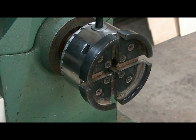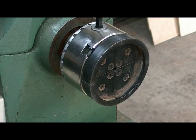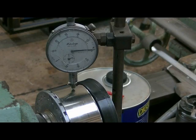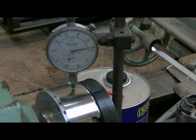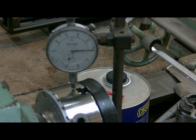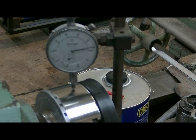Now we'll see how much run out we've got on this chuck with metal-to-metal contact, then we'll try a few washers. We've got the dial indicator set up on the chuck. This is metal-to-metal contact, which is the way they're supposed to be. Turning the lathe over slowly, as you can see there's about three thou run out, which on something this big for wood turning is quite acceptable. Next we'll take the chuck off, put a washer behind it, and see what happens.